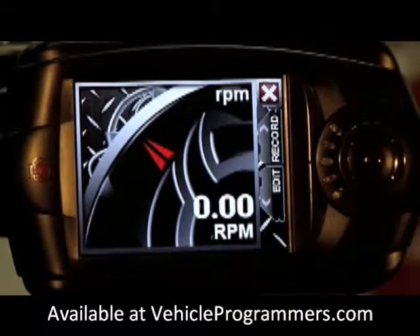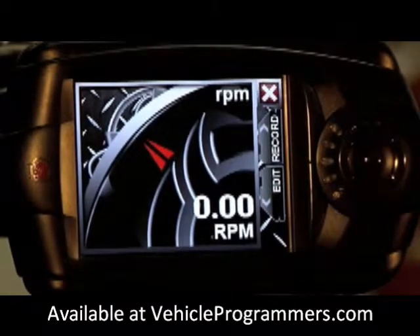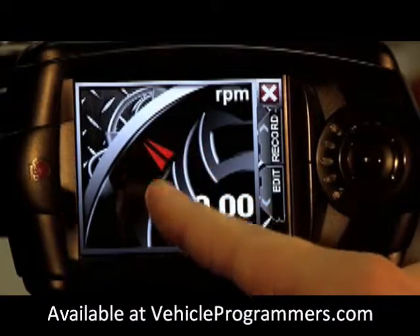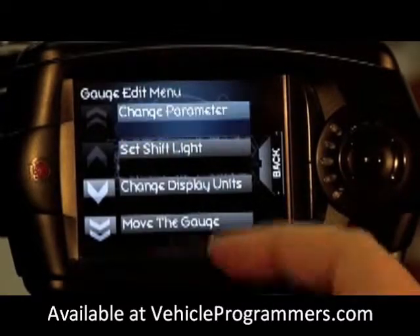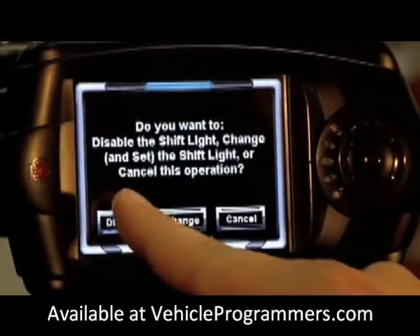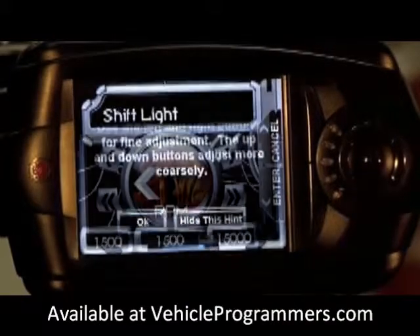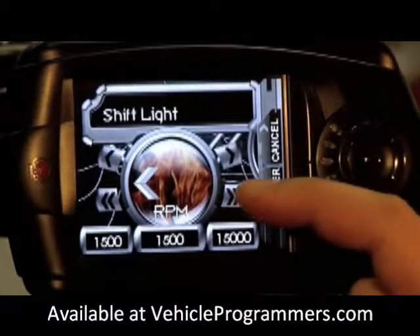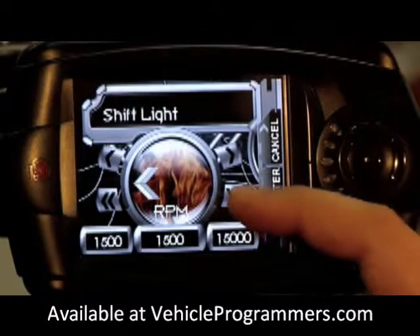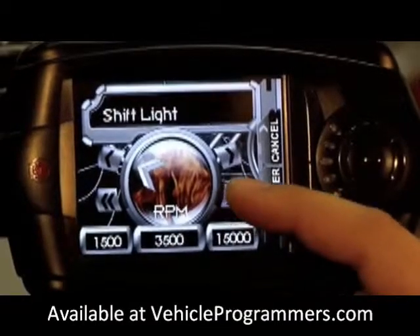Now once you have the parameter selected for the gauge we can either continue adding gauges using the edit function, or edit the RPM gauge by clicking on it. We're going to click on the RPM gauge and we're going to set a shift light. We're going to change the current shift light — click OK. Now the Chrysler 300 SRT8 red lines at approximately 6100 RPM.